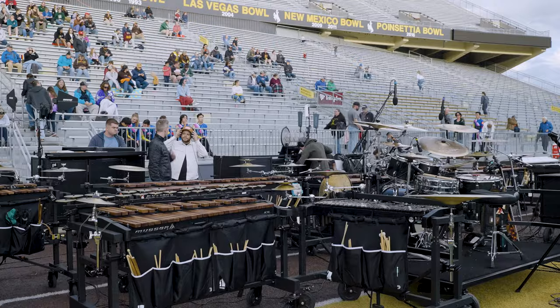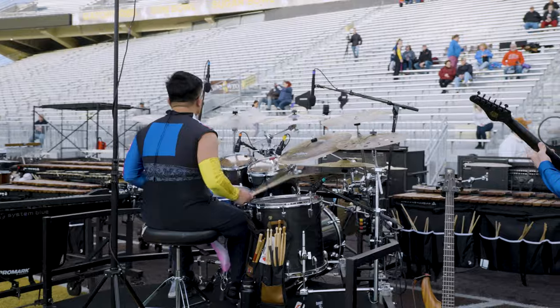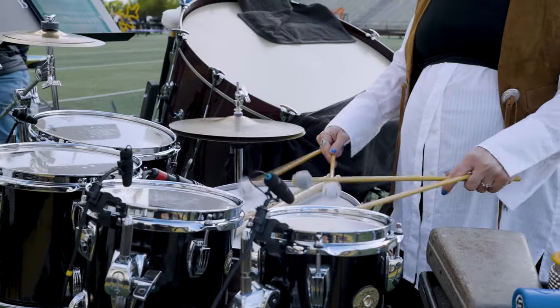When you're assembling instruments and thinking about purchasing things over the years, one of the things that's really cool about Ludwig and Musser is the history of the company tells you that in 10 years you're going to be able to get parts for that instrument. They just keep making improvements, and things from the same family will always continue to work together.